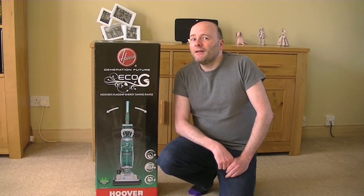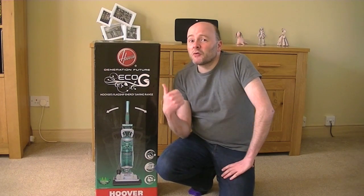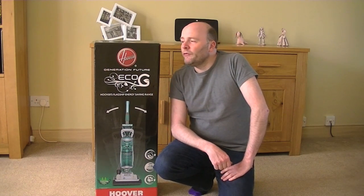That's right. Surprise, surprise. I'm going to be unboxing this vacuum cleaner. But not just a vacuum cleaner, this is a Hoover vacuum cleaner. Yes, Hoover, the name synonymous with cleaning.